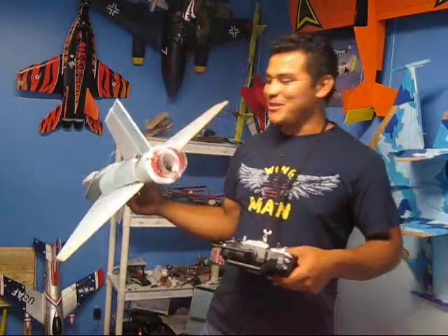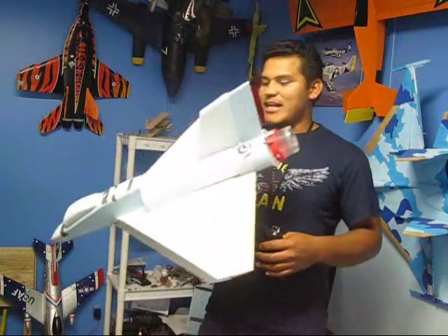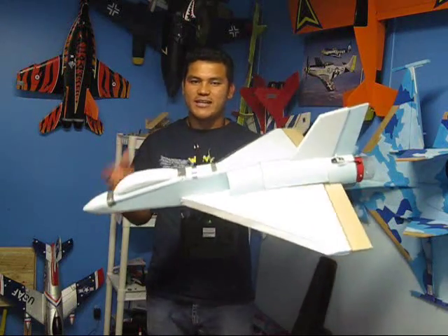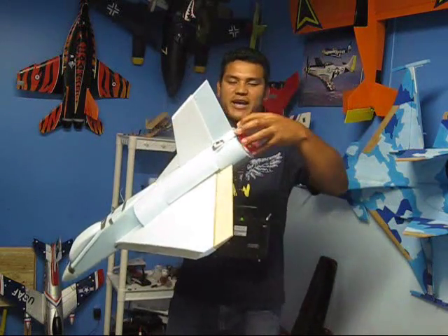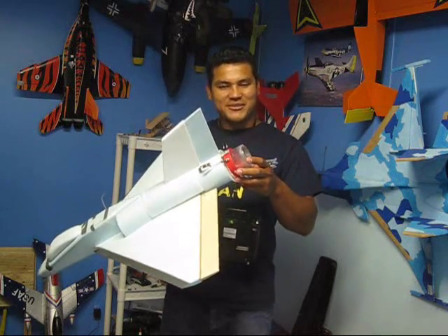I cannot wait to go fly now with the thrust vectoring system in it and see how it does. But right now, guys, I'm just going to go ahead and show you how the maiden fly went. And I'm going to show you how to make the thrust vectoring system from scratch — maybe on the next video.